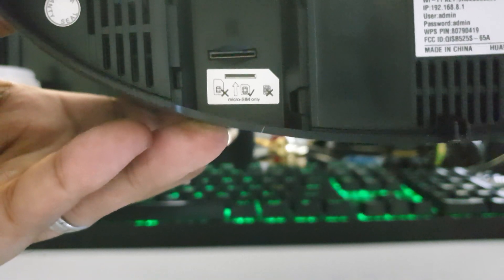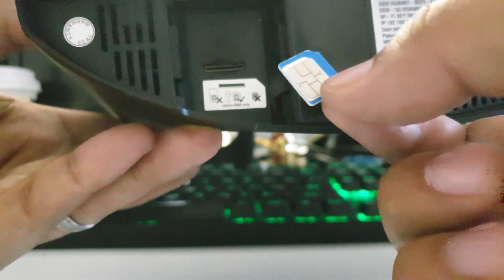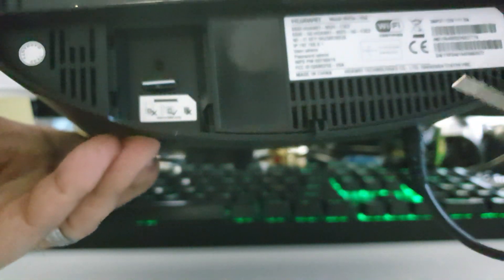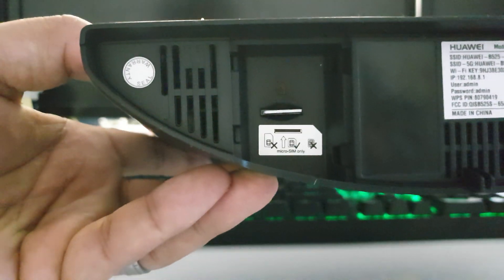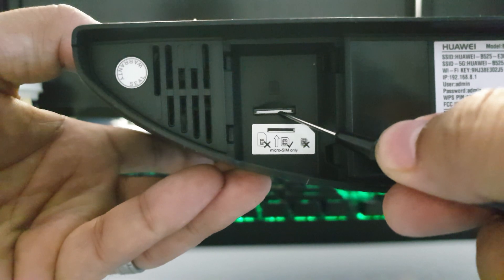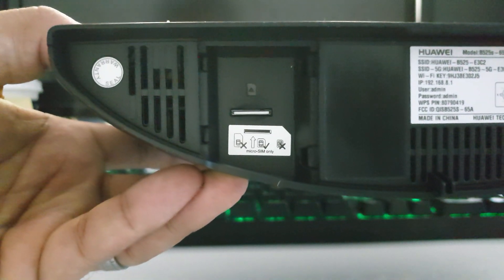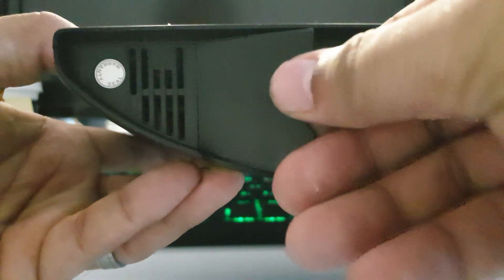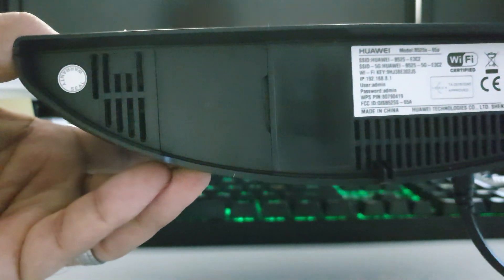I'm going to get my SIM card out. Now I'm going to pop it in. When you're pushing the SIM card in, it's just going to give you a little satisfying click. There we go — that's how you know it's in. Pop the back cover back on.